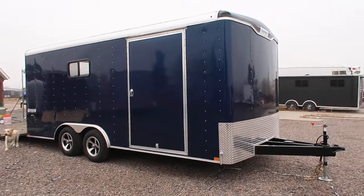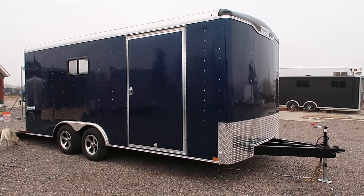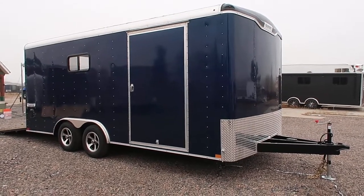Hey everybody, it's Colorado Trailers. Wanted to show you guys a unit we just got in stock. This is a 2018 Hallmark transport eight and a half by 18 insulated windows trailer.